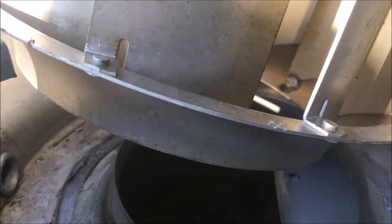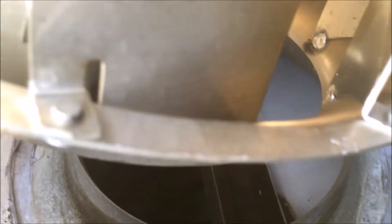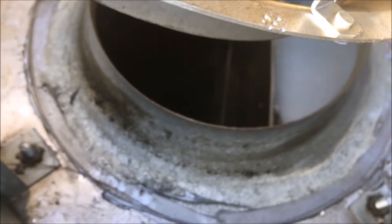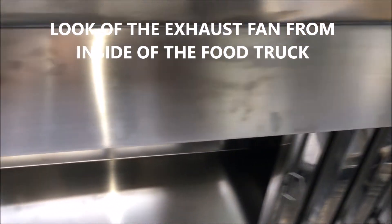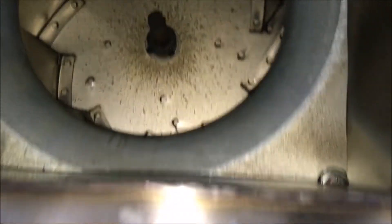If you'd like to purchase this, look in my description below — I have a link to Amazon, and I'll also have it on my Amazon store. Now we're going inside to have a look at my food truck. We're gonna look into the vent hood and look up into the exhaust to show you what it looks like from inside the truck. I took the filters off and this is what it looks like looking up from inside my food truck.